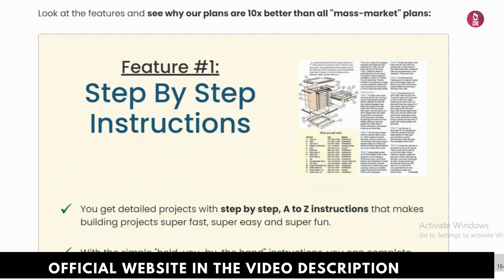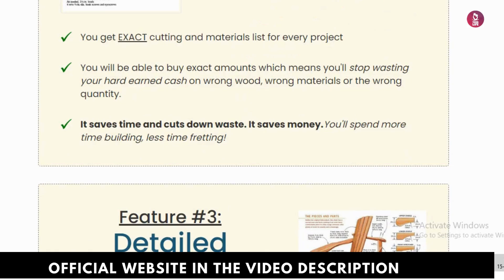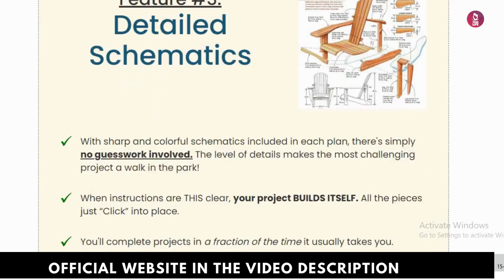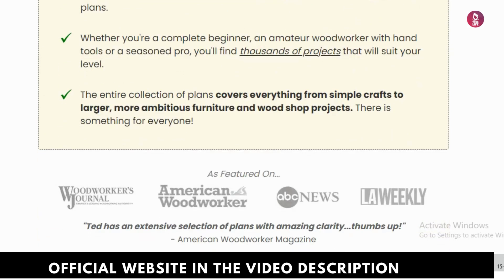First important point: be cautious of where you purchase the product. Ted's Woodworking is only available through its official website. To make things easier, I've added the official link in the video description and pinned it in the first comment.